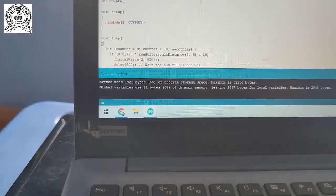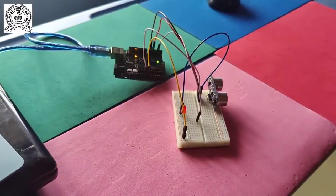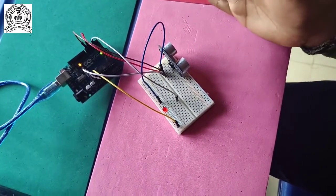Our port is COM10, Arduino Uno. We upload from here and save. The code is compiling and uploading - please wait. The code is uploaded and the project is working. If I put my hand in front of the ultrasonic sensor at less than 20 cm, the bulb starts glowing.